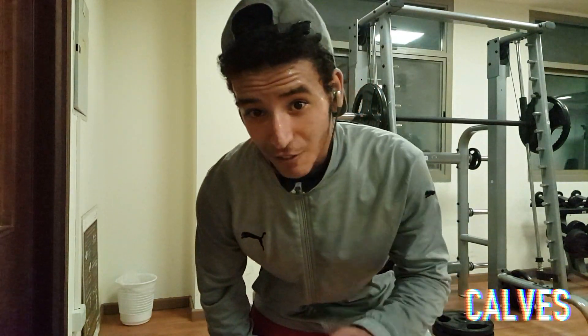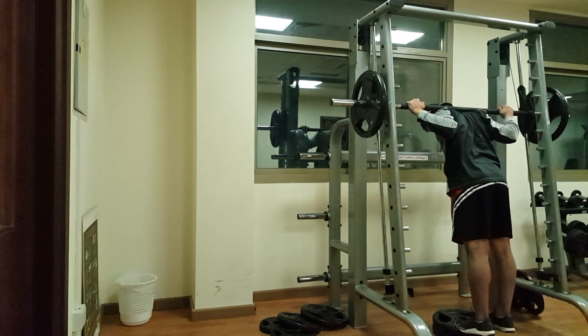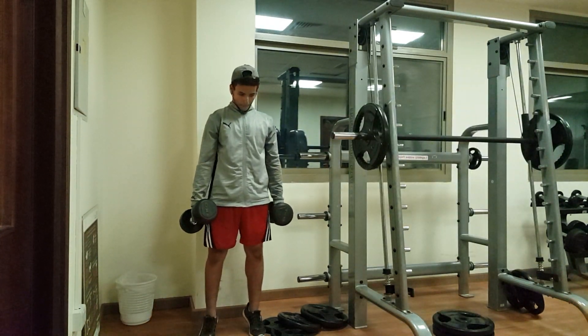This is the calf portion of the workout where we train the calves, specifically the soleus and all those muscles. I'm doing smith machine calf raises super-setted with dumbbell calf raises. The technique here is stretching to the fully maximum, flexing at the top, and holding the squeeze for around two seconds — same goes for the dumbbell calf raises.